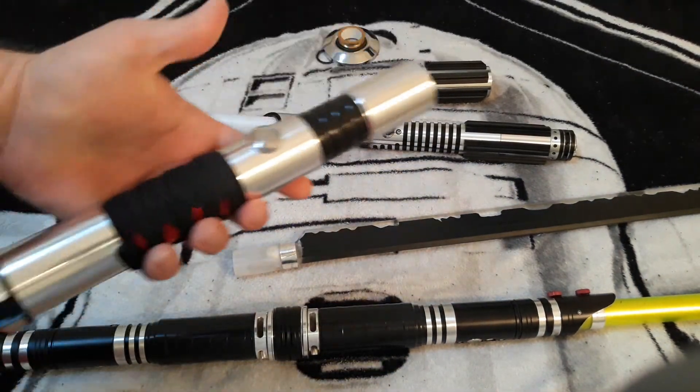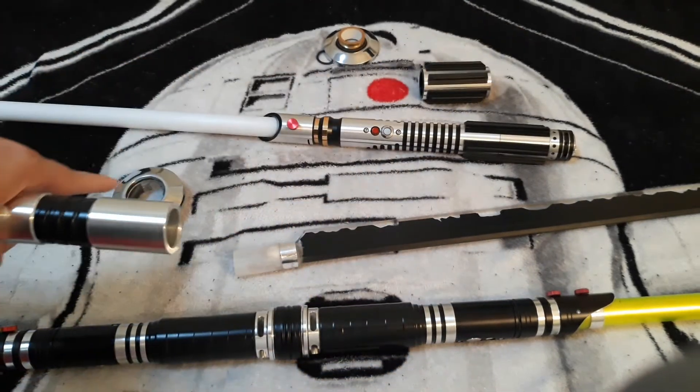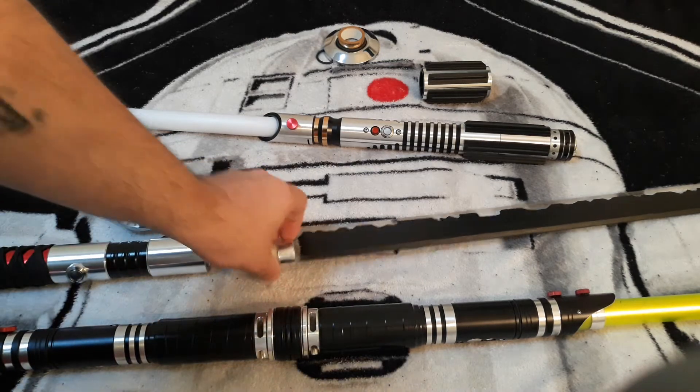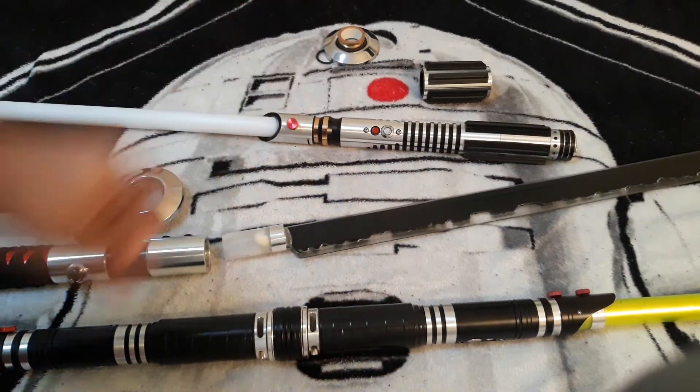The goal for this lightsaber — you can see I've got that katana wrap on there, the tsuba, and then the Dark Saber gives it kind of a lightsaber katana look. That's kind of what I was going for with that.